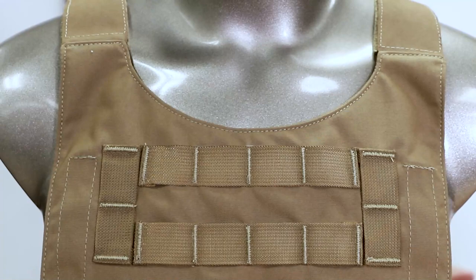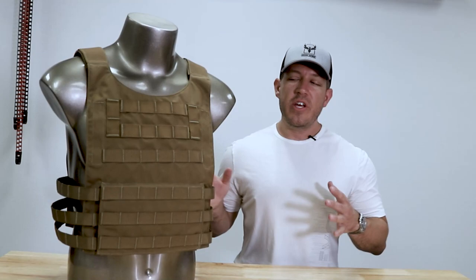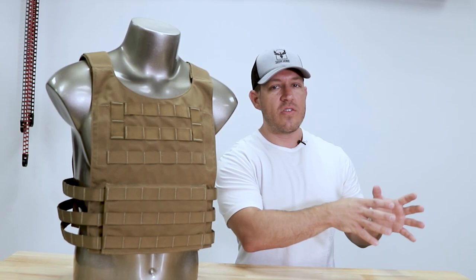That's a nice design feature on the Independence that does set it apart from what would be a traditional plate carrier, such as our Veritas, Valkyrie, and Testudo. The Independence is designed to accept 10x12 plates, and it'll accept all varieties.